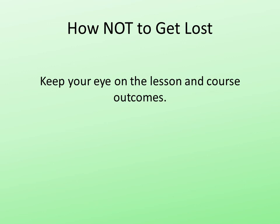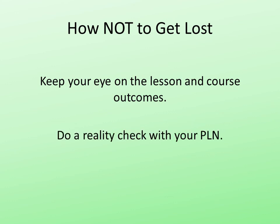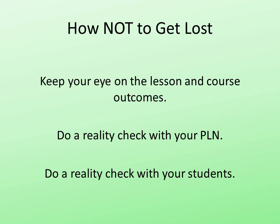First of all, you don't want to get lost, so remember that your goal is to get your students to meet the course outcomes. As long as you're focusing on that, you're not going to be distracted by the technology. Do a reality check with your PLN — is this going to work? And do a reality check with your students.